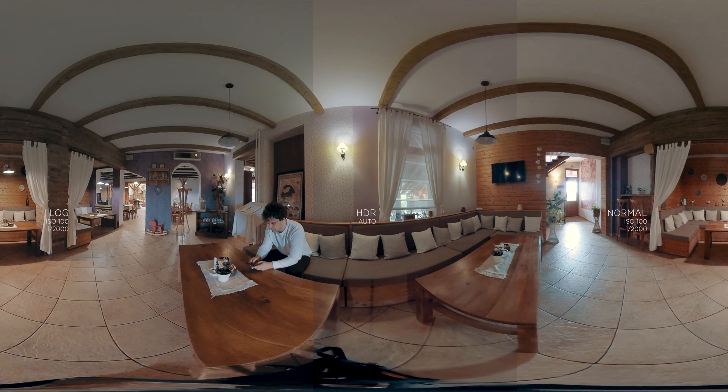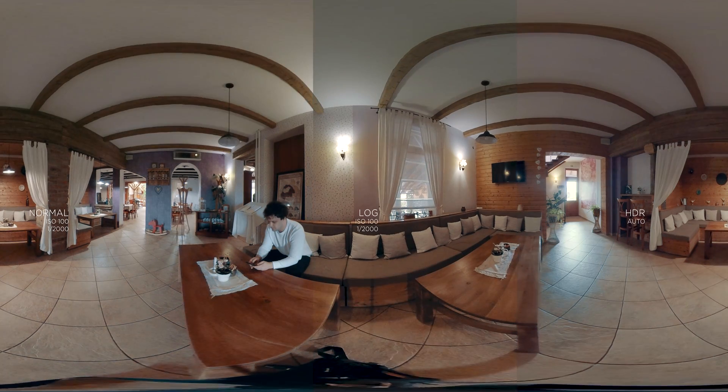Let's take a look at these videos side by side. I hope this short comparison helps you select the best mode for your 360 camera. If you like this video, please give a thumbs up, and for further 360 content and tutorials, don't forget to subscribe to my channel. See you next time!